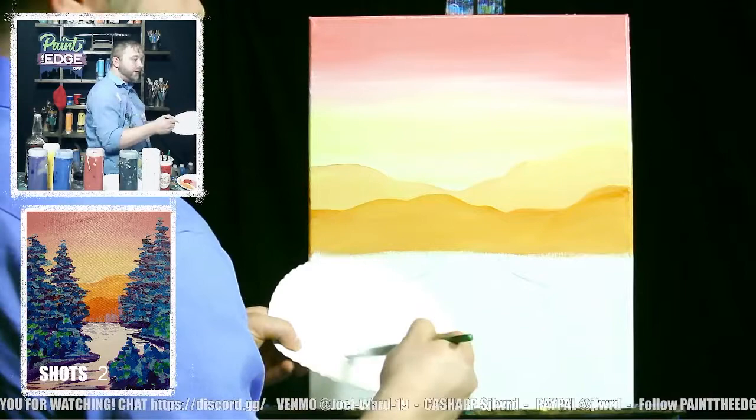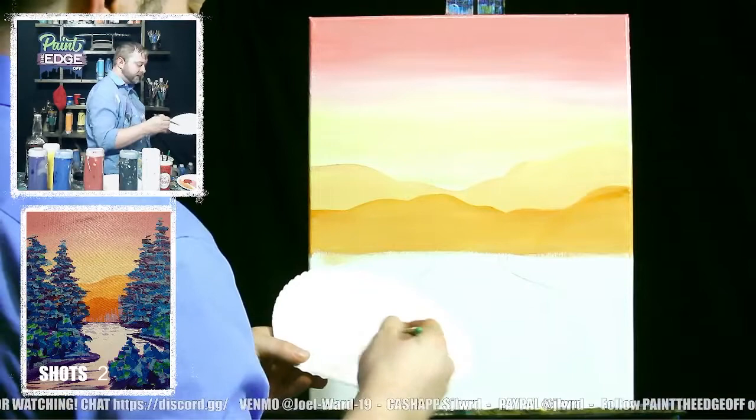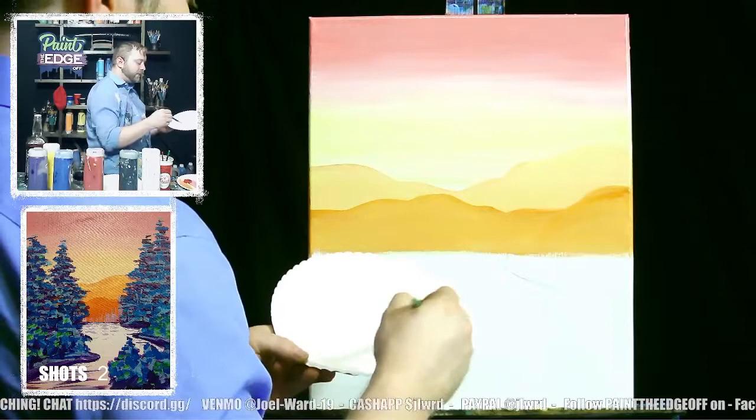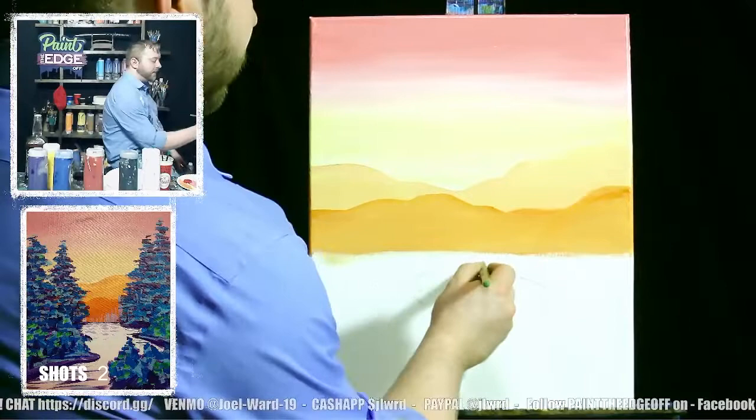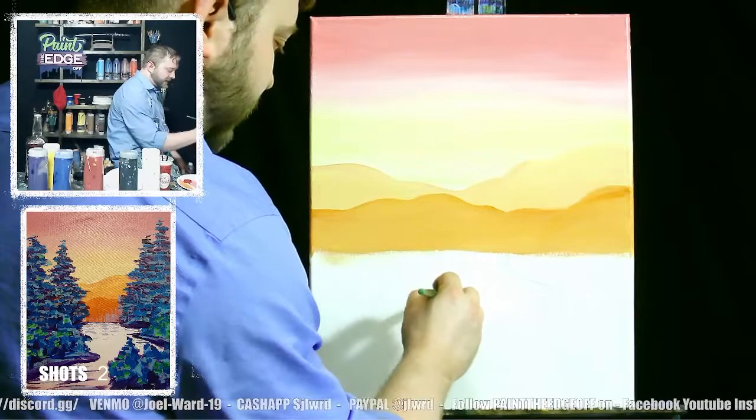Let's get some white paint on the brush. We're going to fill in the water section with white, and then before it dries, take a little bit of light pink and a little bit of light orange and mix that in while it's still wet. Go ahead and get this all filled in first. If you go a little outside the lines, that's okay — we'll paint over those sections.